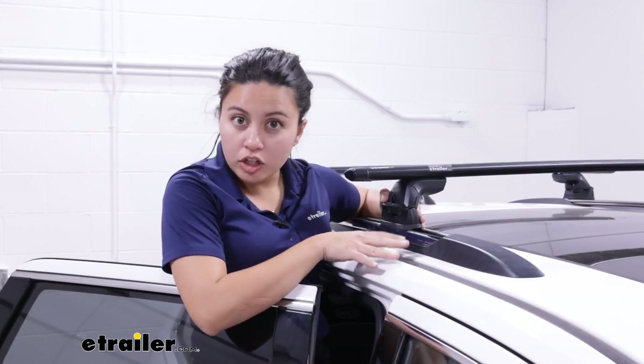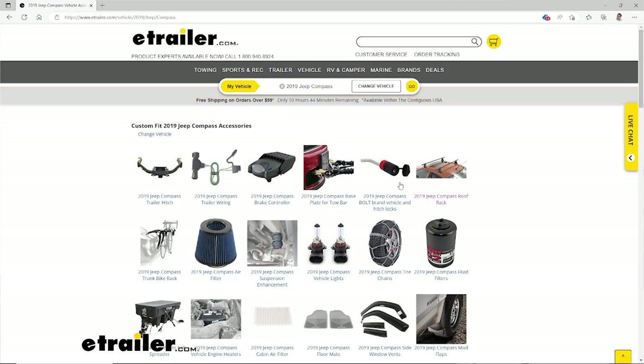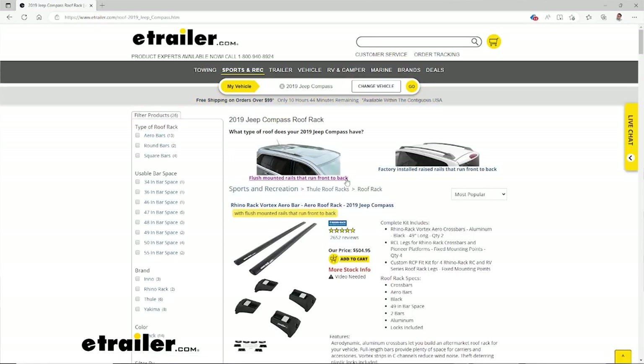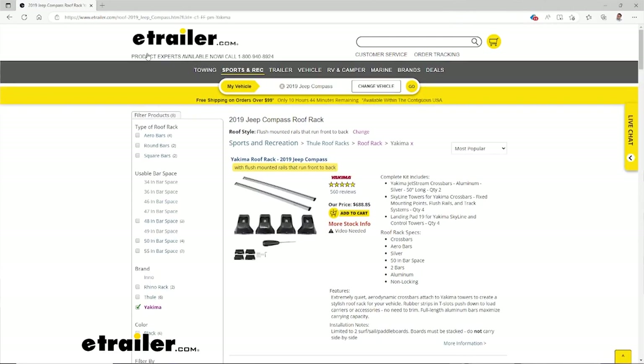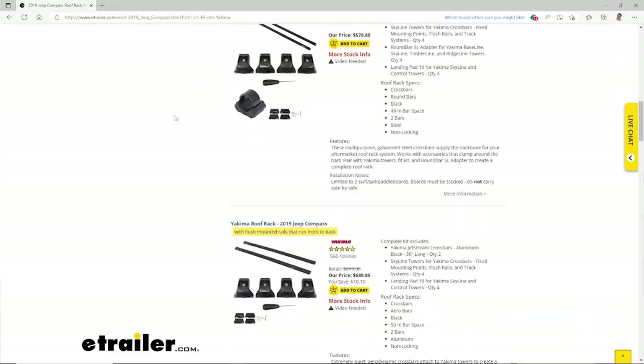Now if your vehicle does not look like this, you might have a naked roof or raised rails. That's why it's very important before anything to use our fit guide here at eTrailer.com — put in your year, make, model, and then find the right fit for you. And if this is one of them, let's take a look at how it works.